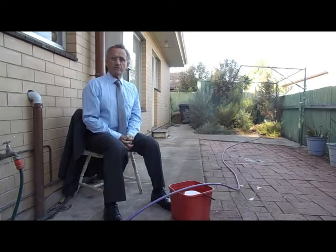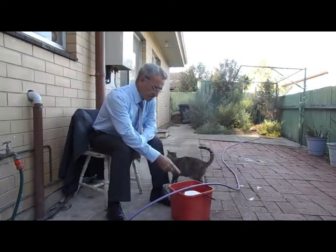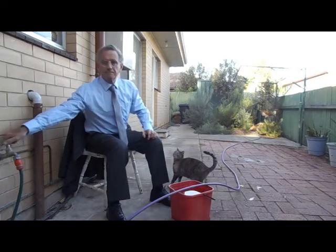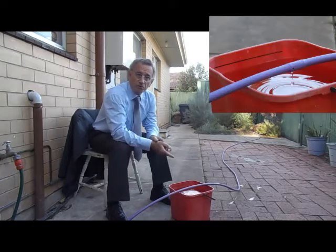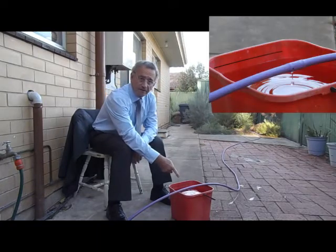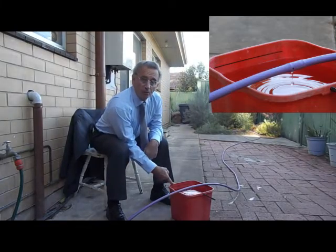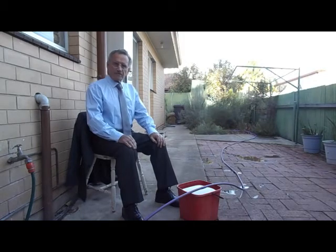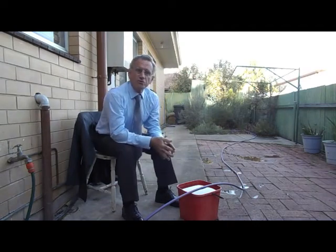Let me start with a quick overview of the zero cost innovation. This is my drip irrigation installation and one of the drippers is positioned so that it drips water into the bucket. I turn on the tap. You can now see the water dripping into the bucket. When the water level reaches the level line, I will turn off the tap.